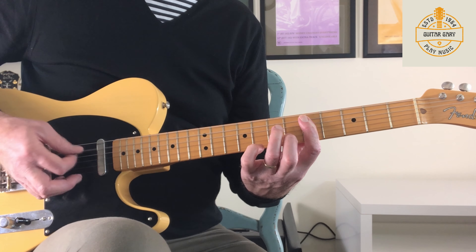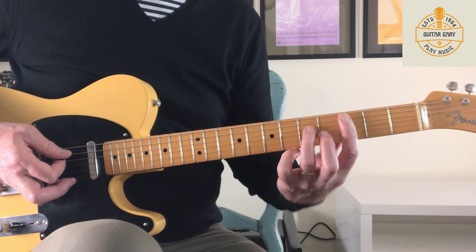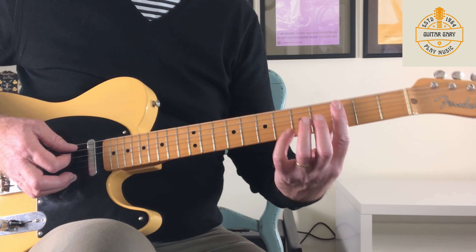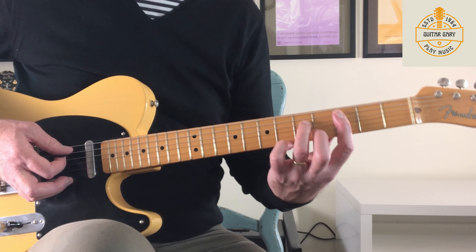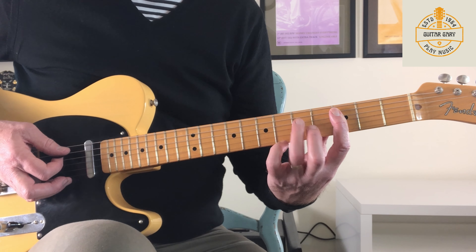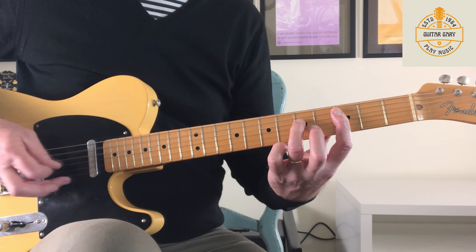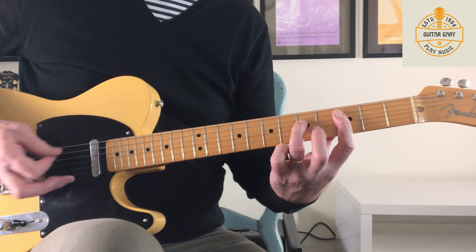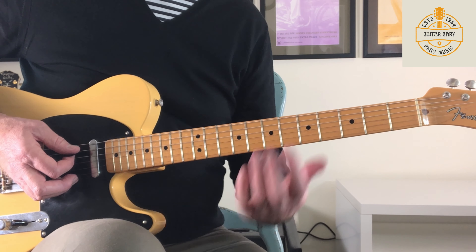So there I've just moved down and I'm barring across on the third fret, fourth strings, and I'm just hammering off. It's the same kind of shape — you could play the same suspension shape as before. But initially it's mainly just hammering on and off this D string, and sort of chugging away with the A string. So from the top, we've got this.